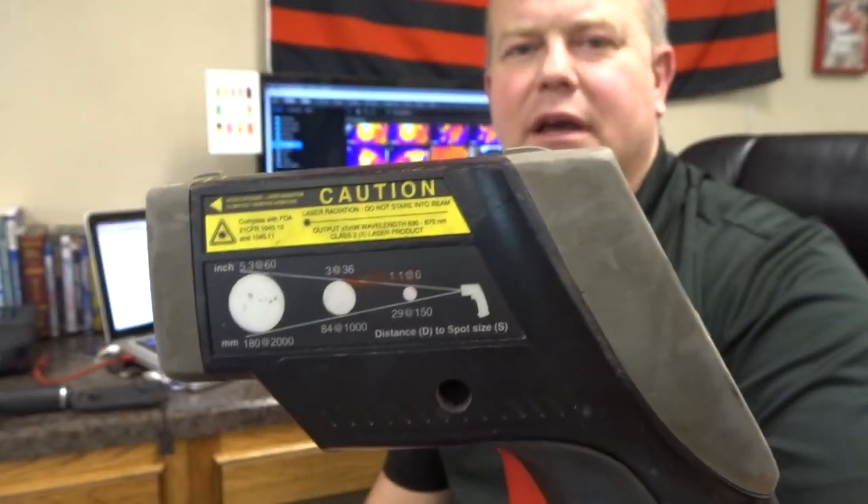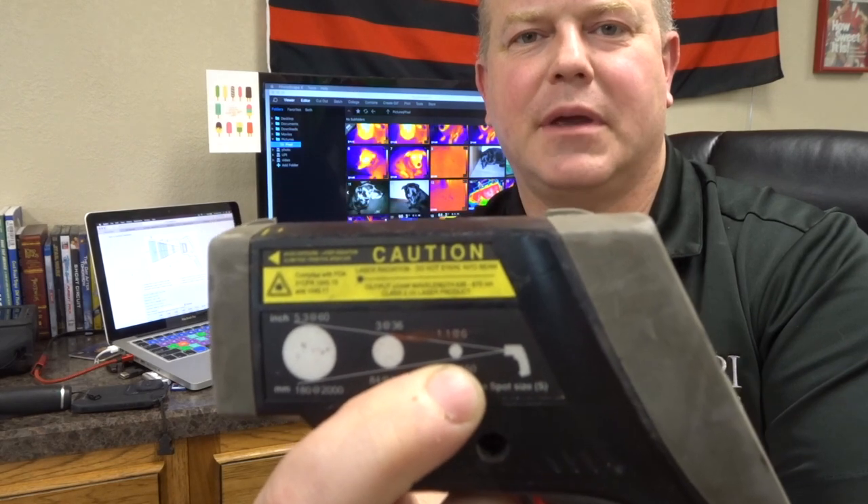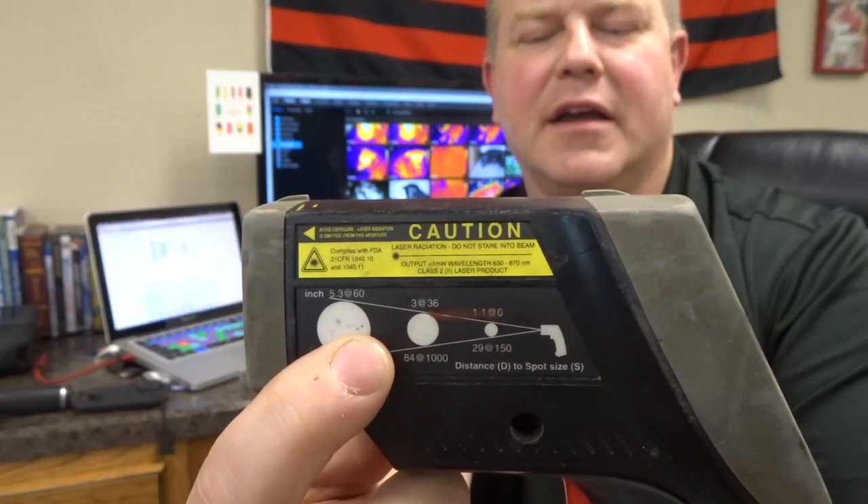Many people think that that little red laser dot is the area that they are reading. But if we look really closely at this image, we can see that on it there is a scale which shows our camera — it shows how far we can be away and how big of an area we're reading. For example, on this one, when we are six inches away, we read a one inch circle. When we get to be 36 inches away, we read a three inch circle. And when we are 60 inches away, we read a 5.3 inch circle. So we do not read the area shown within the laser with our temp gun.